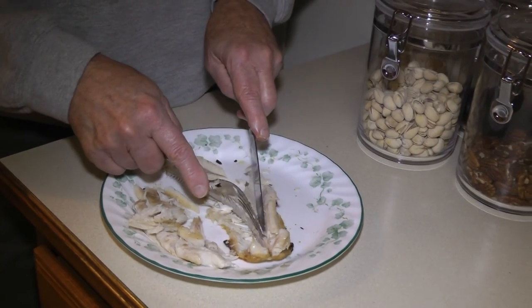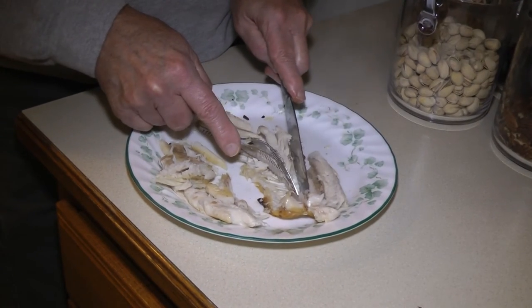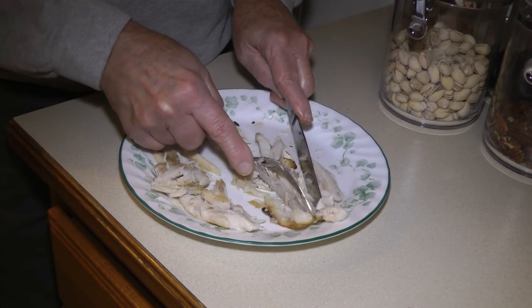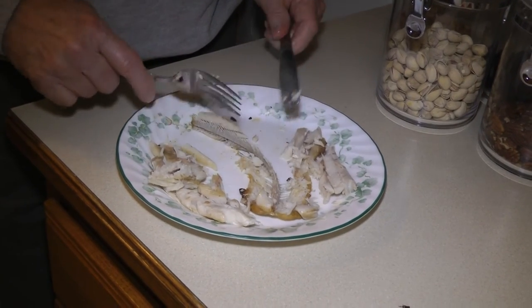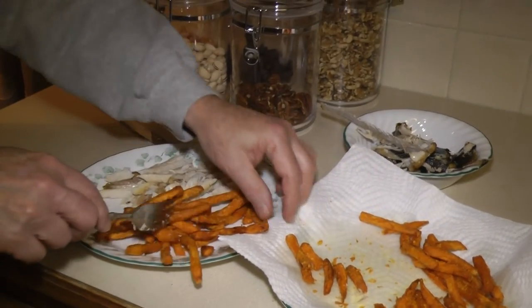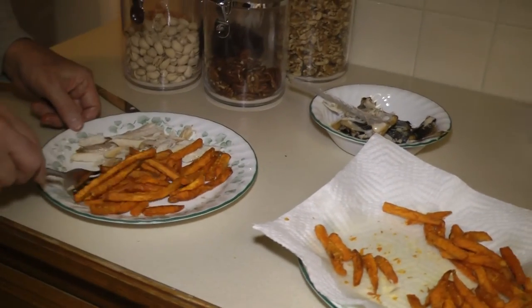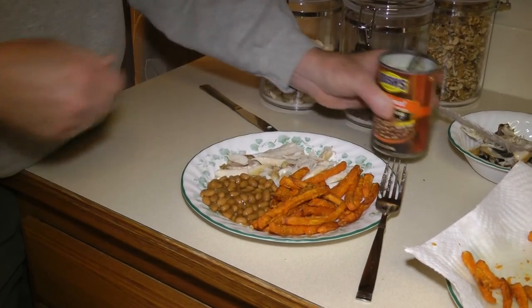We've got the whole bone coming out of it. Add a few beans, and there we are. Big smile on your face!